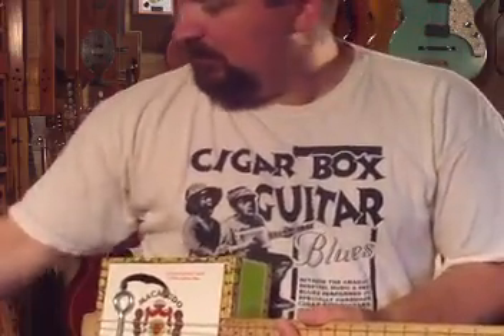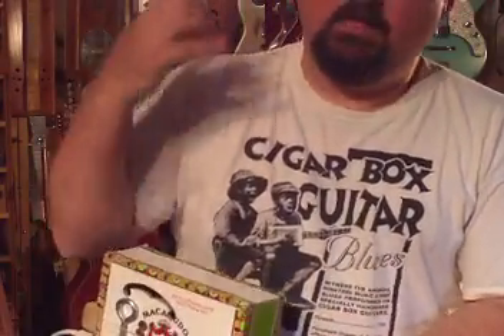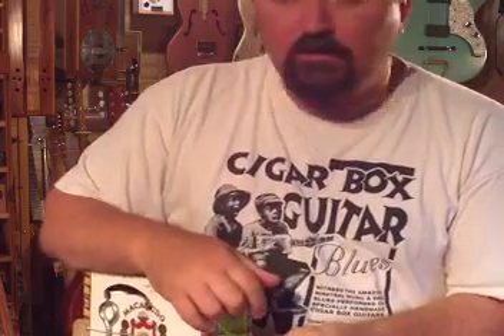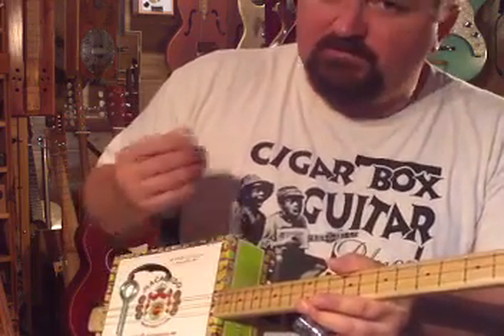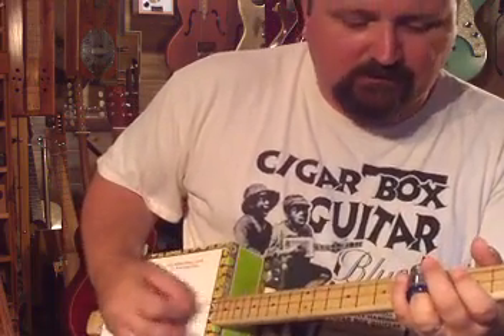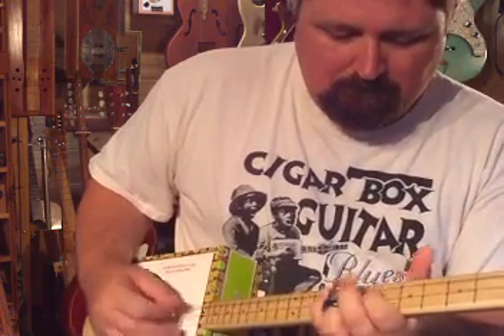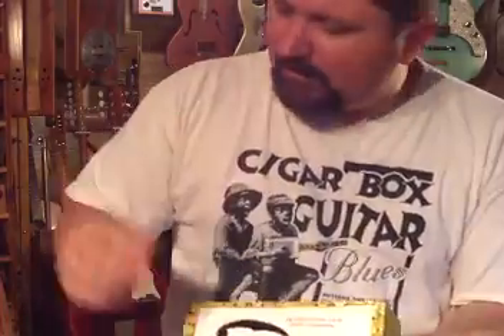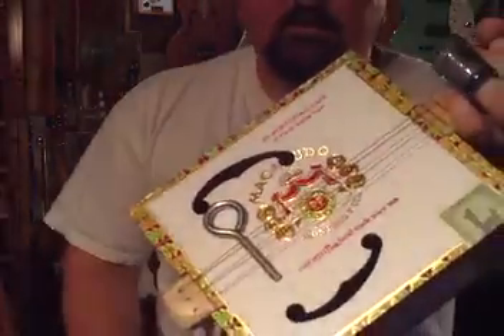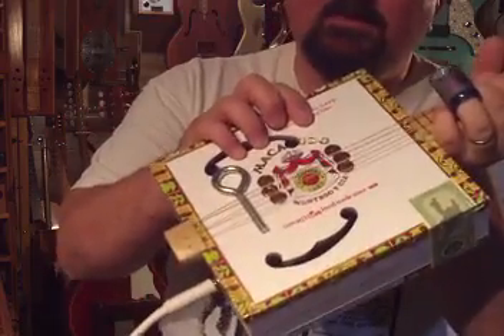So there you go. Make sure you copy this down — pause the video, write it down. That is the one-string raga scale that I use in my basic ragas. I'll do more videos eventually and show you what I do for second string ragas. But either way, that'll get you started. Have fun. Write back to me at shanespiel@yahoo.com and see you in the next video. Thanks.